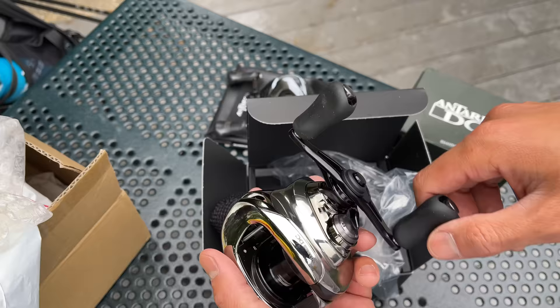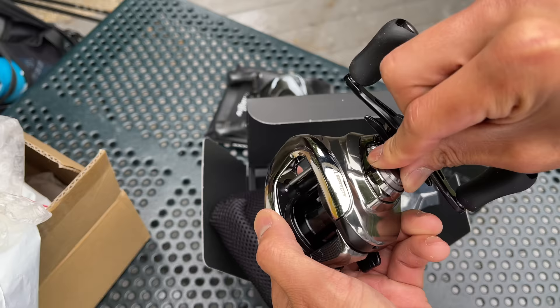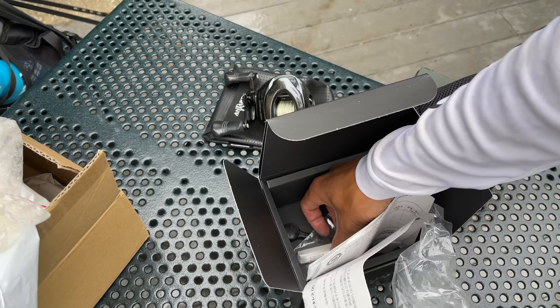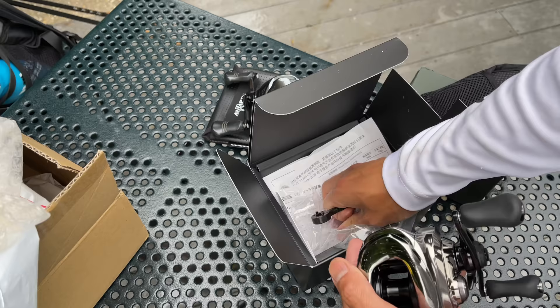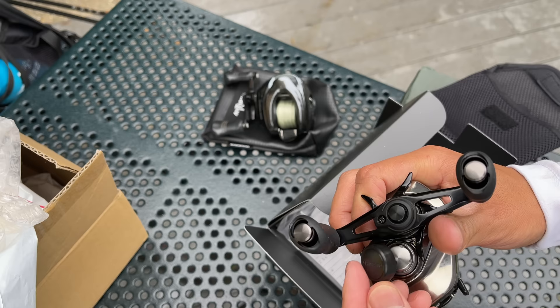The spool tension knob on this reel controls the tension on the spool — you can make it lighter or stronger — but you cannot adjust it by hand. There should be a tool inside the box. Got some reel oil, and yes, right here — this little black tool is used to change tension on the spool. We place it right on top and that allows me to adjust the spool tension.